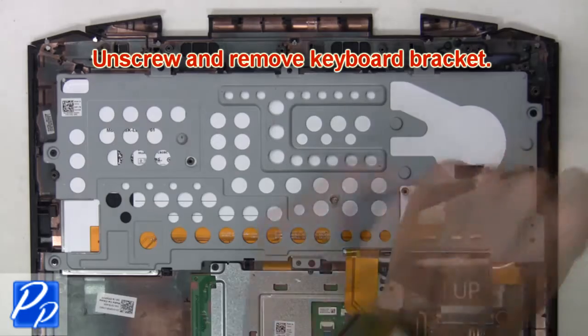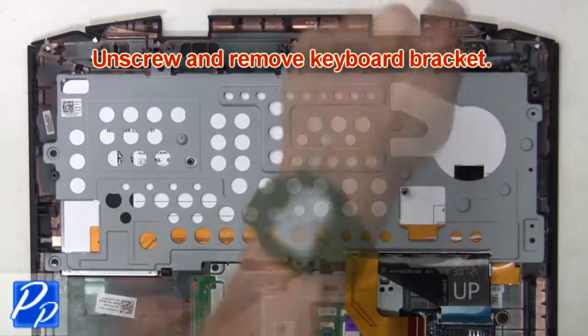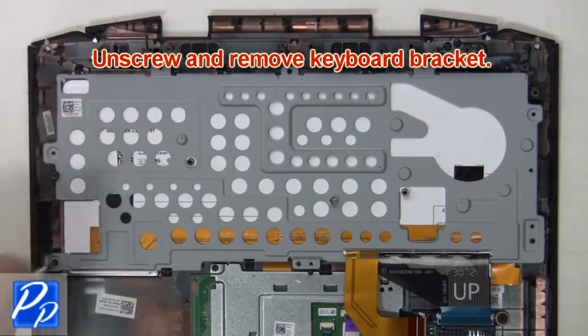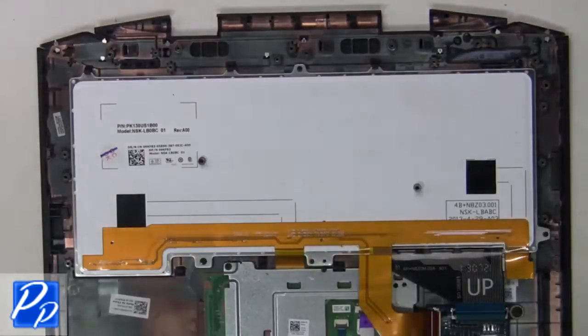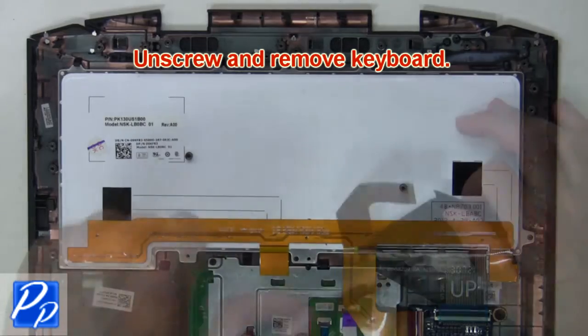Then unscrew and remove the keyboard bracket. Next, unscrew and remove the keyboard.